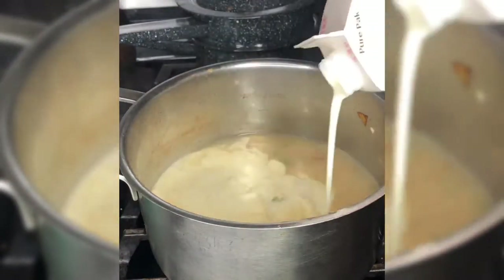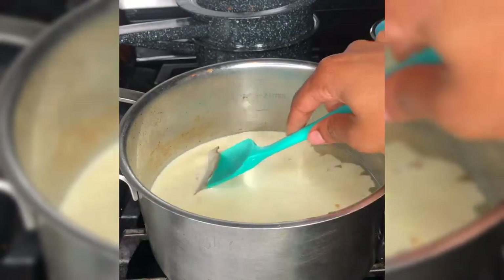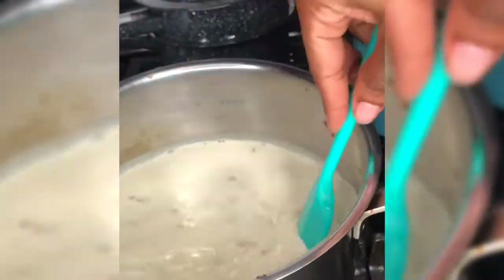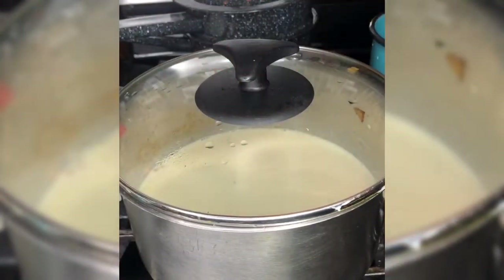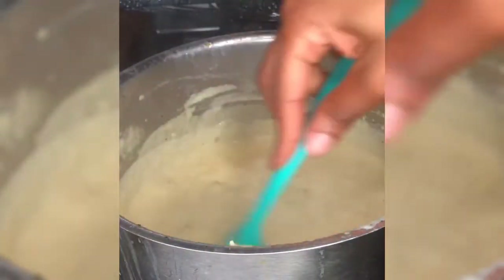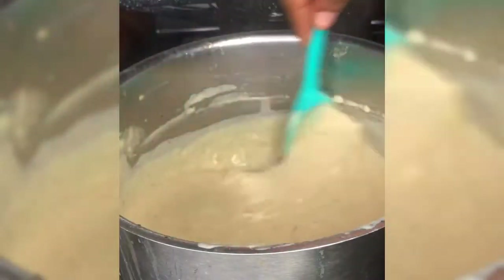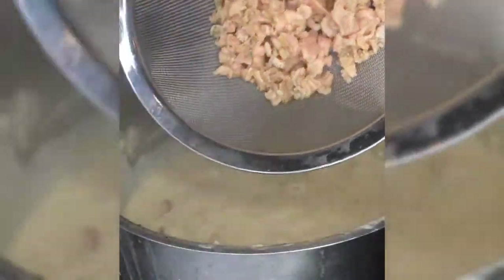Heavy cream is used to thicken the clam chowder — this is the key. You want to use heavy cream, and I would suggest using as much heavy cream as you use chicken broth. It will be very soupy at first, so don't be alarmed when it's not thick right away. Let it come to a boil to thicken up. If it doesn't thicken or you're in a rush, you can add a little flour and build it up to help thicken it.